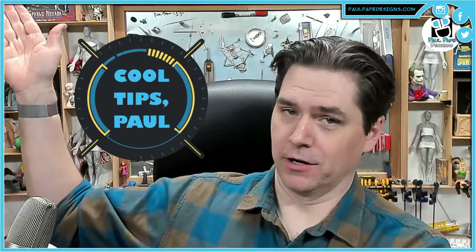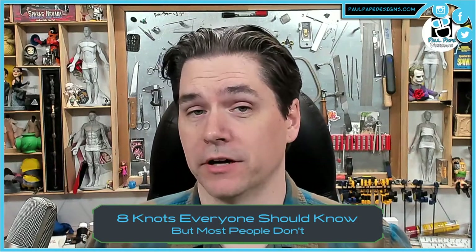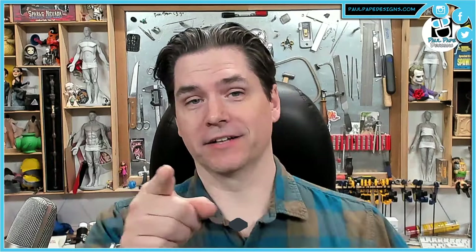Hey everyone, it's Paul and it's time for another episode of Cool Tips. Today we're going to get a little knotty — like actual knots. We're going to use some strings. These are the eight knots that every person should know, but you probably don't — or at least you don't know the names. Let's get into it.